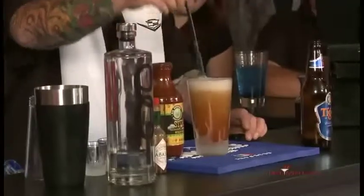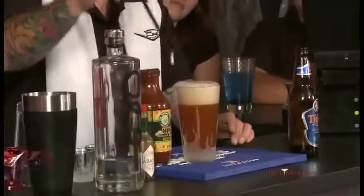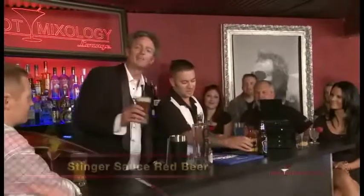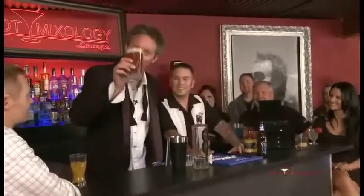And to finish it off, mix it in — we have a red beer with a mess. Very nice! What are we gonna call this? This is a Stinger Sauce red beer. I'm gonna try that — it's not the morning after, but try one anytime. Salute!